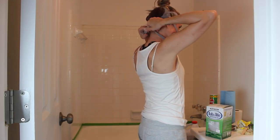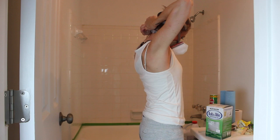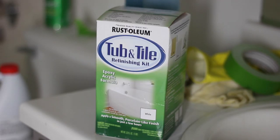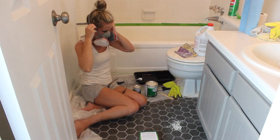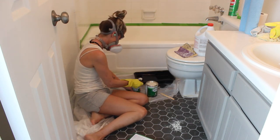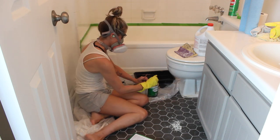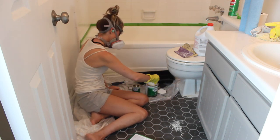I cannot stress this enough — the fumes are extremely potent, so you will need a respirator and fans for ventilation. This epoxy acrylic refinishing kit comes with two cans: the base and the activator. I stirred each can individually, and then I poured the activator into the base can and stirred it for two minutes straight per the instructions.